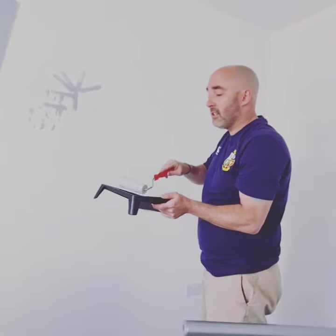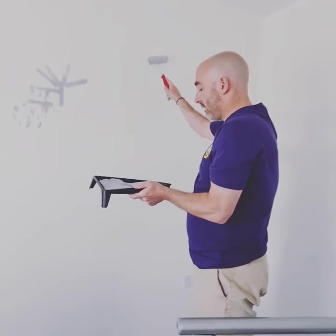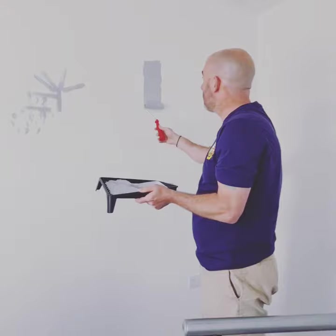So what we're going to do here is just roll it nice and gently, barely touching.